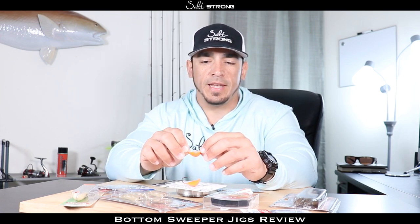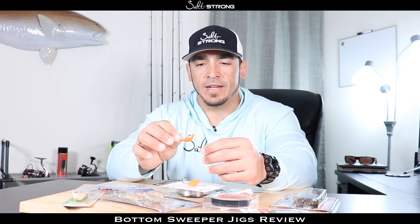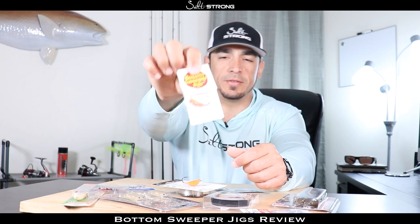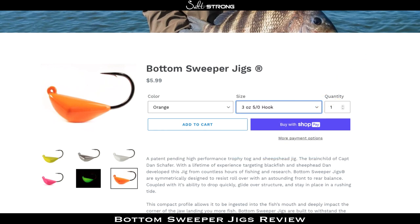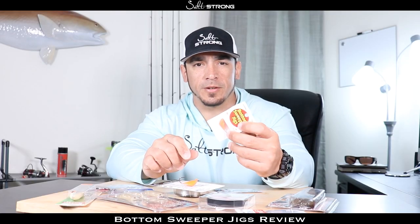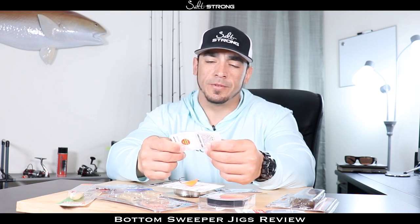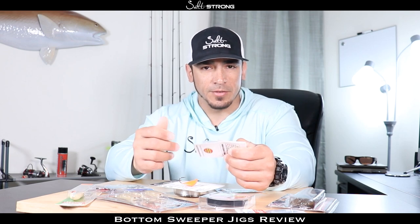One other con about these jig heads can be the price. The heavier jig heads in the three-quarter to one-ounce size only come one per pack — this is a one-ought, three-quarter ounce jig head and there's only one in the pack. The smaller jig heads around a quarter ounce do come two in a pack. They run anywhere from about four to six bucks depending on the size, so it can be a little pricey, especially if you start getting snagged and losing them.